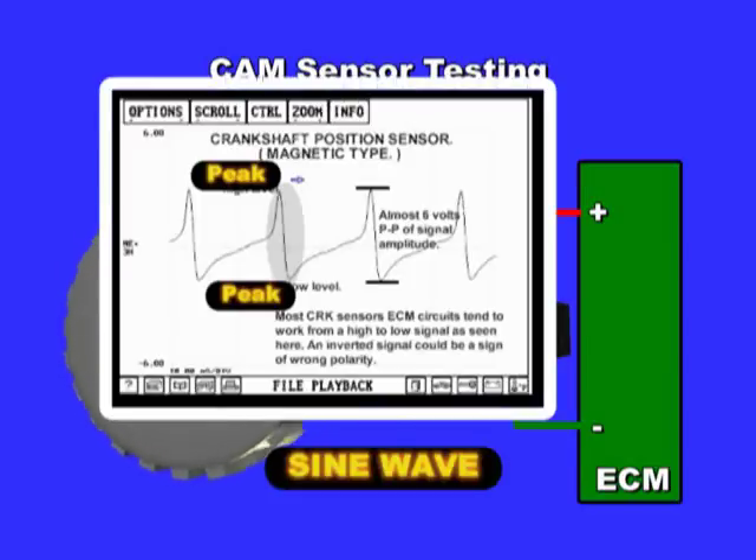To test these sensors, connect an oscilloscope or graphing multimeter, such as the ADP Scope 1 Pro. Crank the engine and look for a sine or rounded waveform. A minimum of 2 volts peak-to-peak is needed for the signal to get recognized by the module.